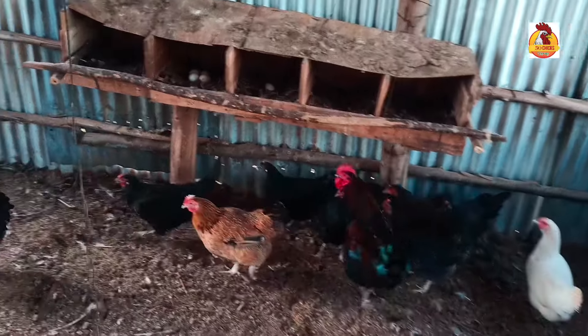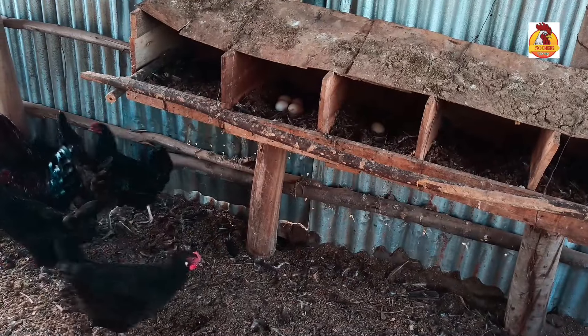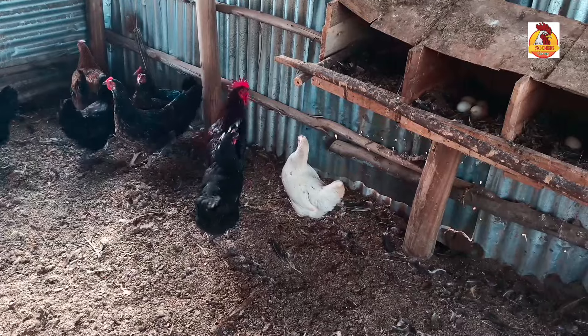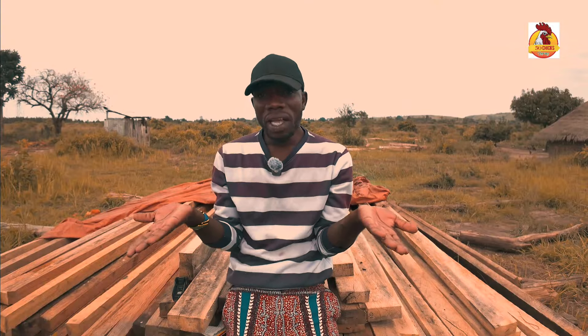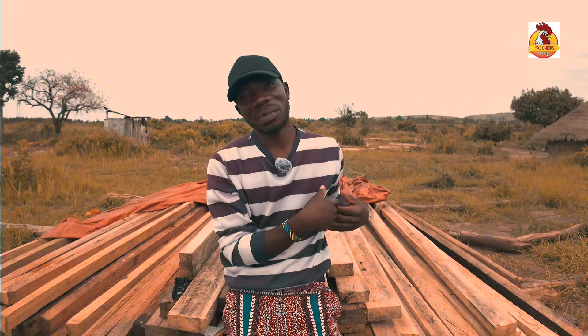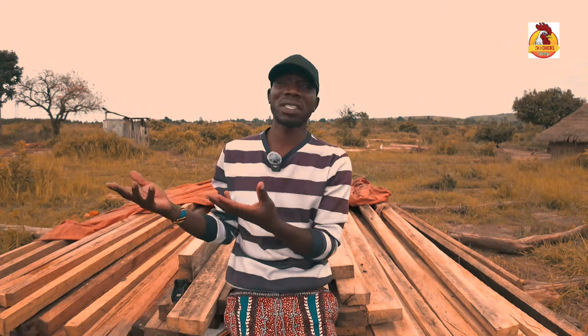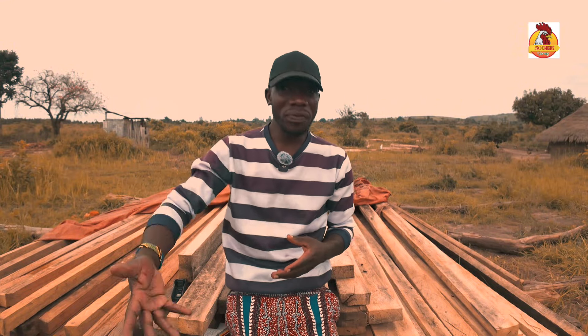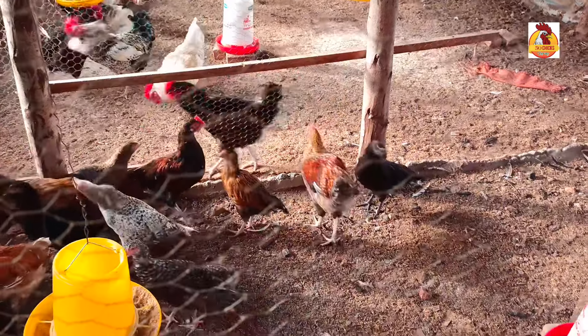If you're mixing a chicken that grows very fast to maturity with one that takes long to reach maturity, you will find one starting to lay maybe this month, while the other one will start to lay the next month. Considering genetics is therefore very, very important.